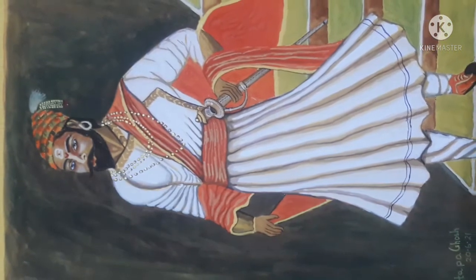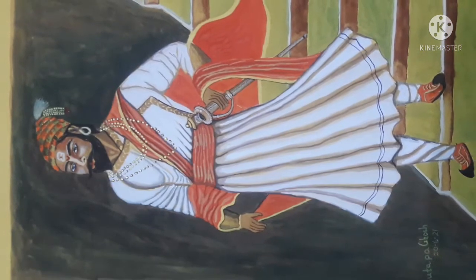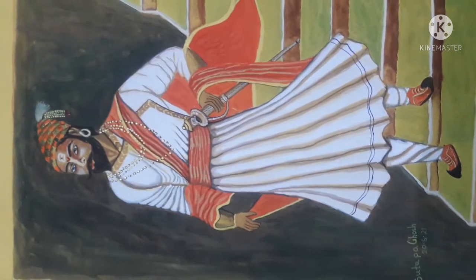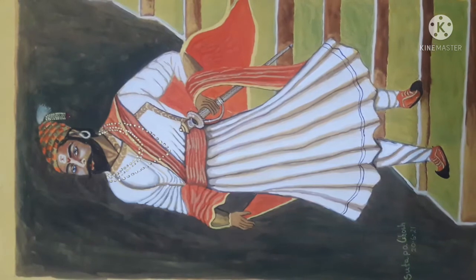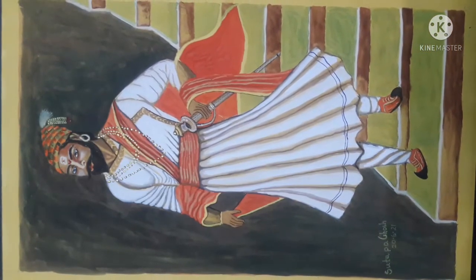If you are new to my channel, let me introduce myself. I am Sutapa Ghosh and I work with acrylic colors, pencil colors, pencil sketching, as well as poster colors. If you like my video, please subscribe to my channel.